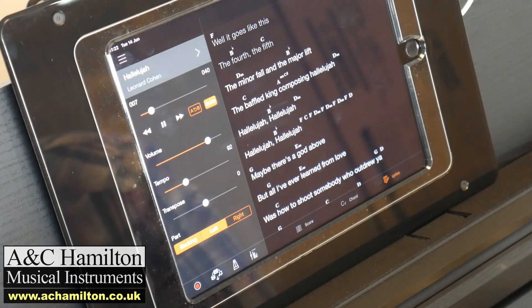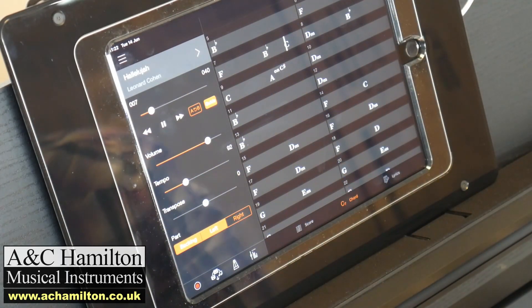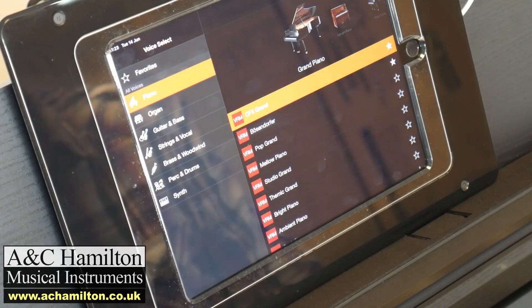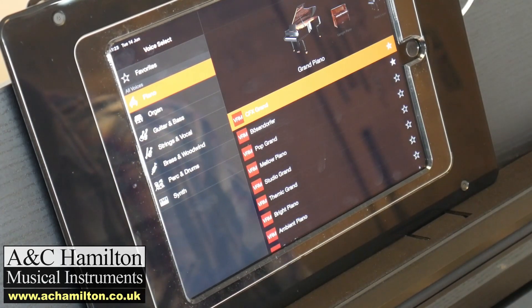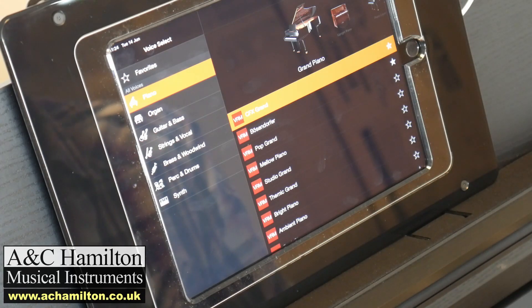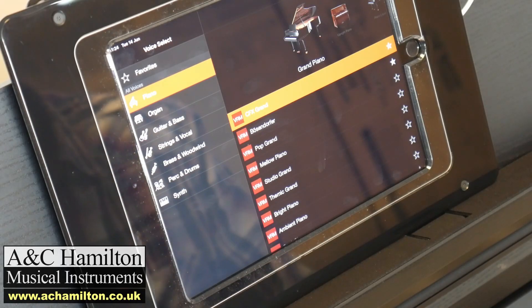You can also plug a guitar in and use the chord tracker to play along. There are lots of possibilities that you only get with the CSP. On the subject of voices and sounds, there are 692 sounds on the CSP170 and only a tiny handful on the CLPs.